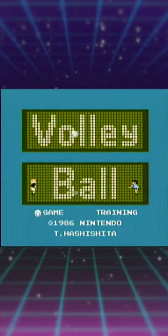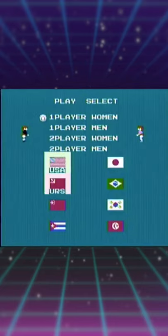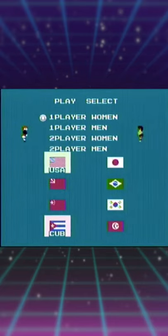It's time to put on your knee pads and short shorts, cause this is Volleyball for the NES. Another black box launch game.